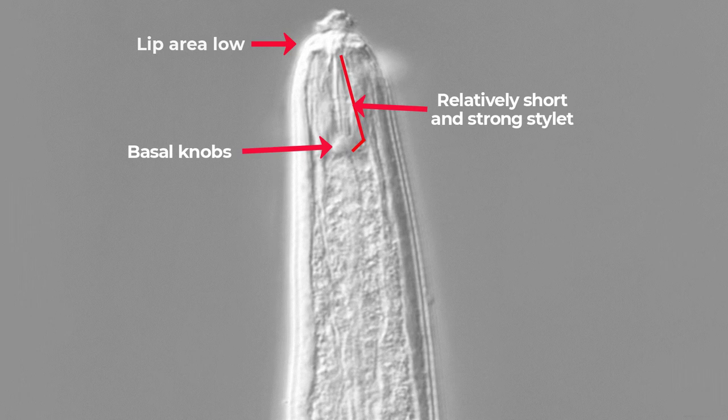Within this same field, we are also seeing the robust and relatively short stylet of this nematode, which also has round basal knobs.